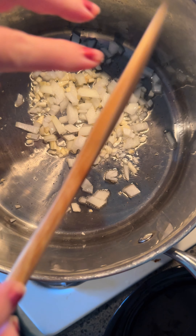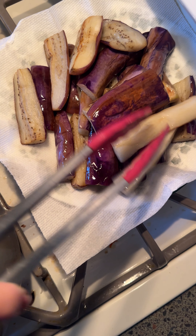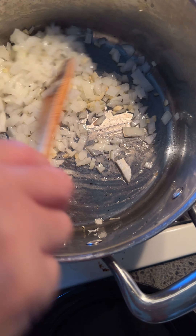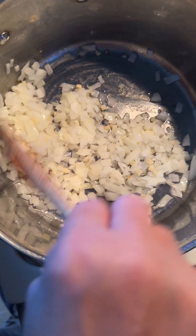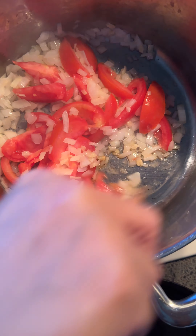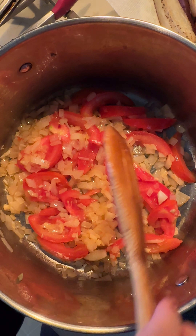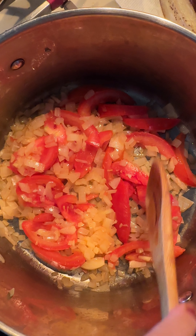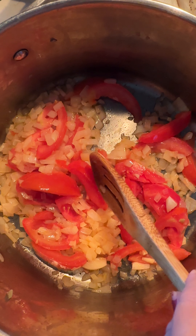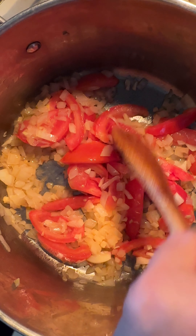I'll add the onions. This is awesome — it's good with white rice. I think this is good enough when the tomato starts to peel — when the tomato skin starts to peel, I think that's good enough.